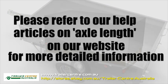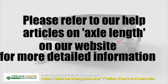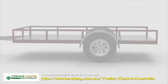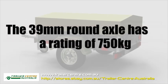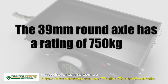Please refer to our help articles on axle length on our website for more detailed information. It is also important to note that the axles come in different specifications. The 39 millimeter round axle has a rating of 750 kilograms — that is the maximum operating weight per axle.